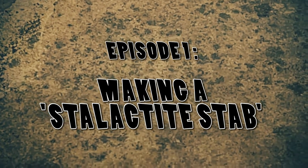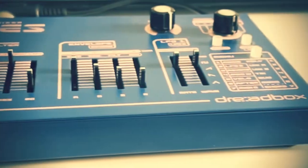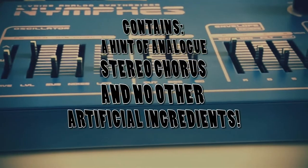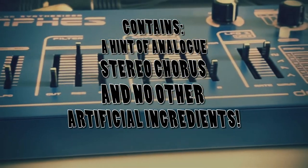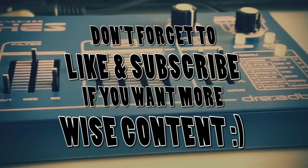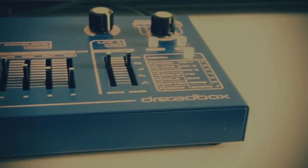I had a few requests on how I make my sounds that I posted in a couple of demo videos, so I thought it'd be interesting to try and go back through my thought processes and show my approach to making these sounds. I'm hoping this would be the first in a series of videos like this. This sound in the background is what I'm going to look at first — a kind of subterranean stab.